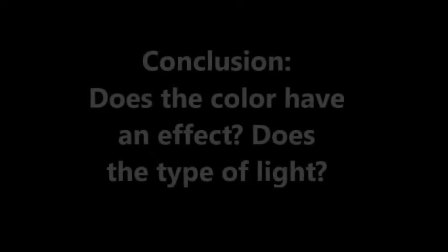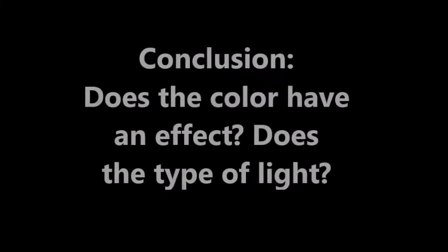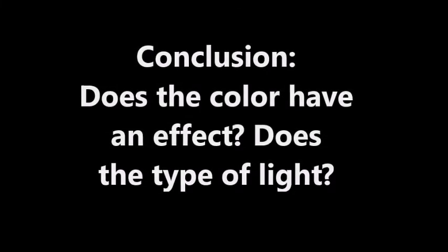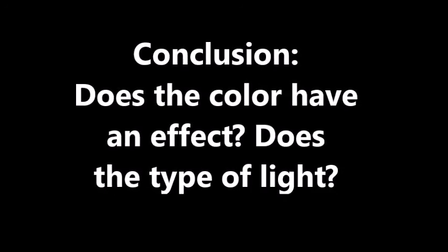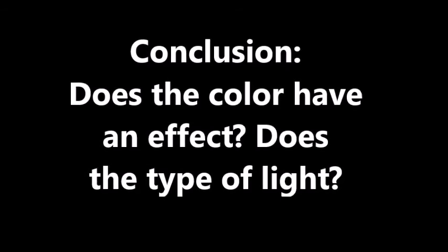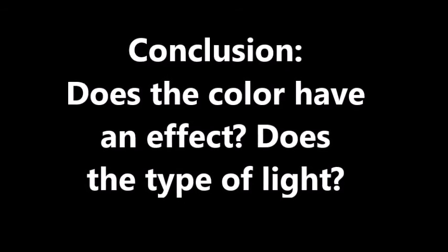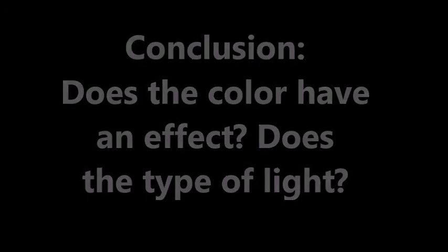More energy was absorbed in the construction light experiment, but that is just because the light was a stronger light source than the sun. When it comes to whether or not the color has an effect, it seems like it does depending on the type of light. When using an artificial light, the color has a big effect — blue absorbed a lot more energy from the light than orange did. When using natural light, the color of the containers had little effect as to how much energy was absorbed.